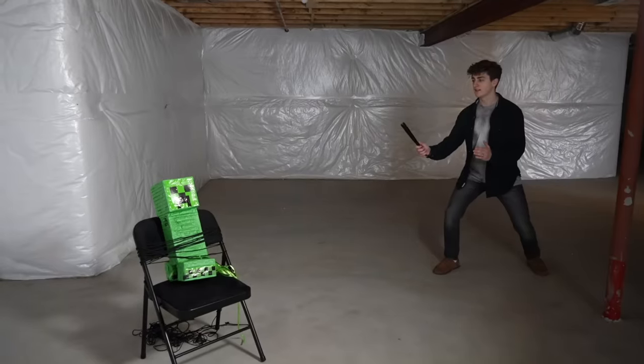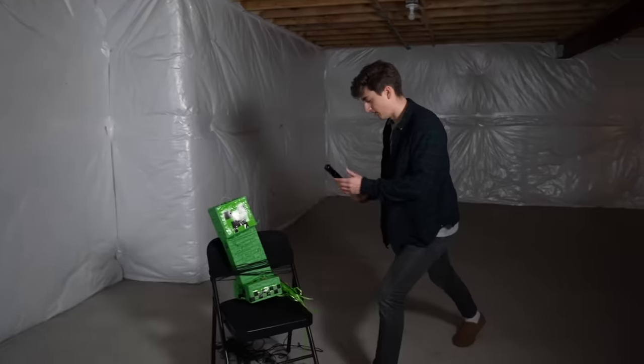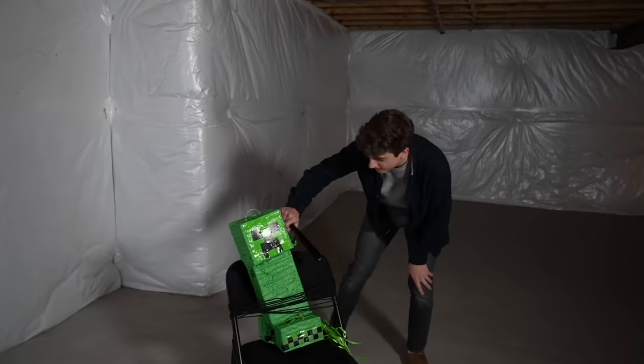Do the stance. On your mark, get set, go. Whoa. This was on, right? Yeah, it was on — okay, it turned off for some reason when I smacked him.